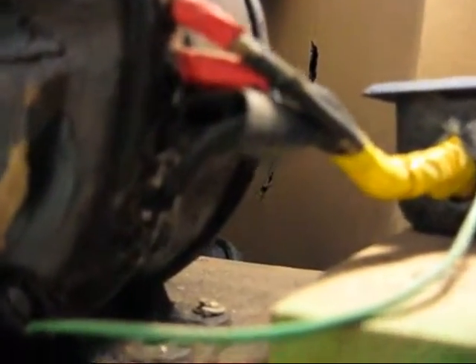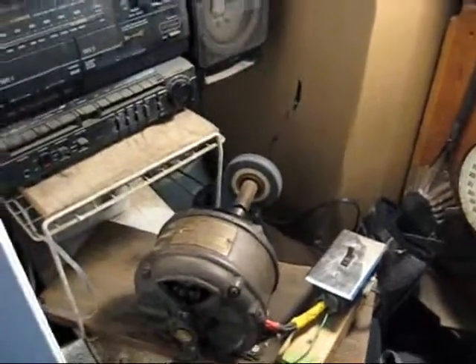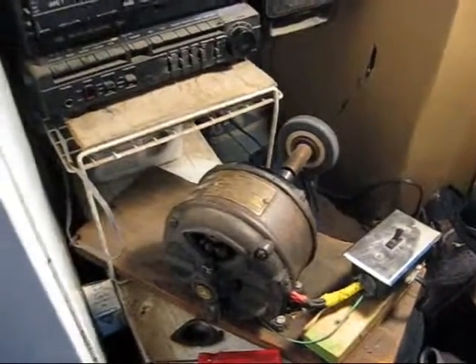Now this motor — you may have noticed — there's four wires going into the side of it. I believe this motor you can hook up to... actually, I guess not. Some of them you can hook up to 220, but this one here is only specified for 110. But this is a very nice old motor. I bought it at an auction for 10 bucks.